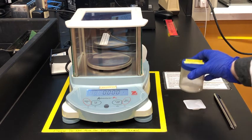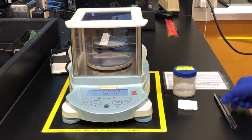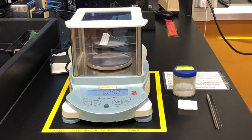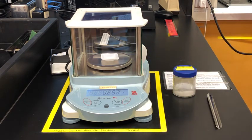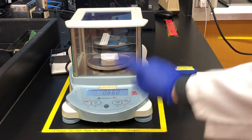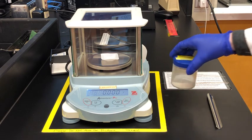First we're going to weigh out about 0.25 to 0.3 grams of impure aspirin into a weigh boat using a spatula and our balance. I'm going to place the weigh boat on the balance and zero the balance or tare it, and that's going to allow us to place our sample directly on the weigh boat and see how much just the sample weighs.